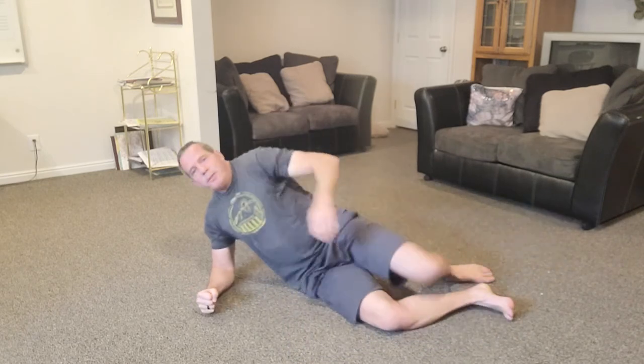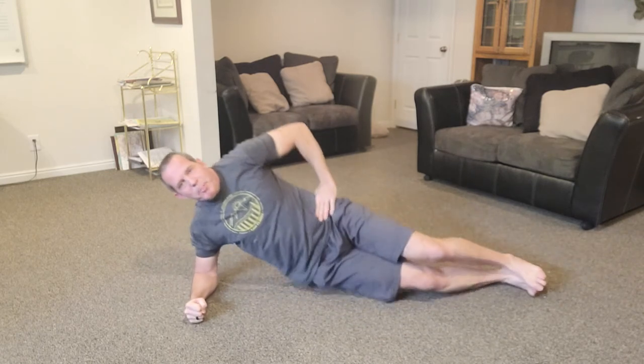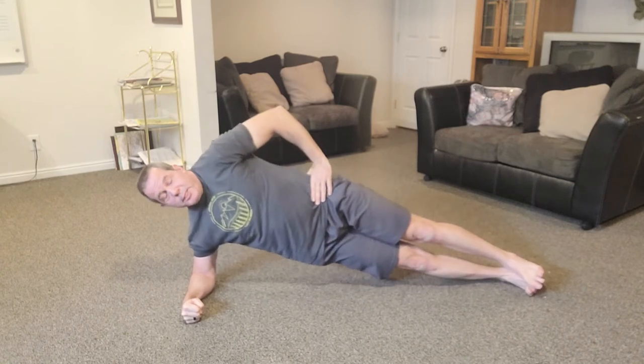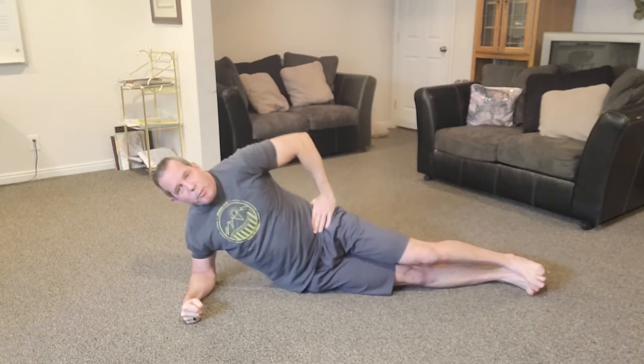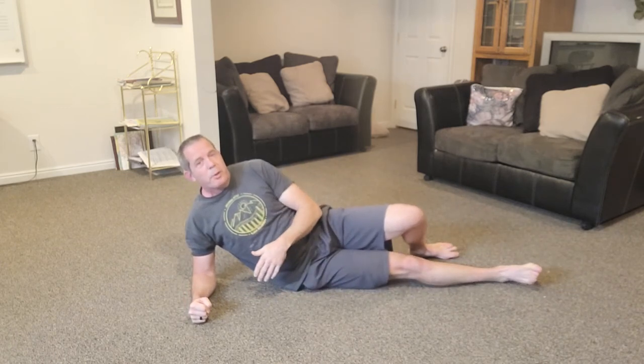Those exercises all work the front of your core — your abs. Now for the obliques, the muscles on the sides, which come into play more when you're twisting or turning. Do a side plank: elbow under shoulder, lie on your side, come up with your hand on your hip, then dip your hip down to touch the floor and back up. Start with as few as two or three reps and you'll gain strength quickly if you're consistent — about three times a week.